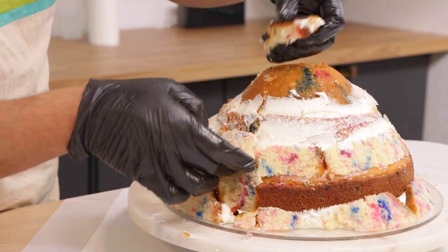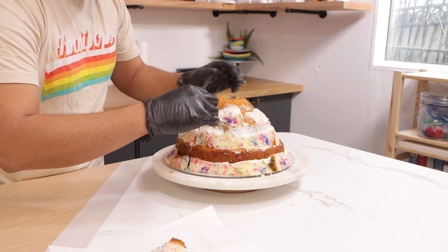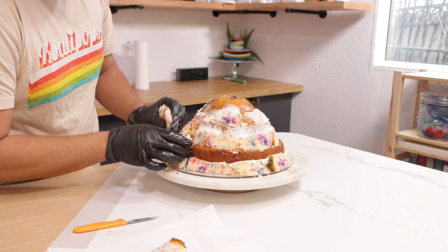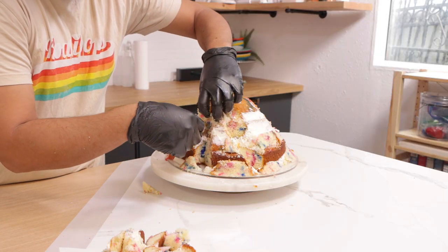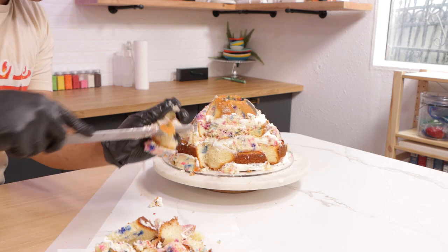After I finished stacking all of this cake, I started to carve. Now when I'm using fondant, all of my flowy details come at the end when I'm covering the cake. But because I'm using buttercream, I want to make sure that I have all of my flowy elements before. So I'm carving out slopes that start at her waist and end at the bottom of her gown, all the way around my cake.